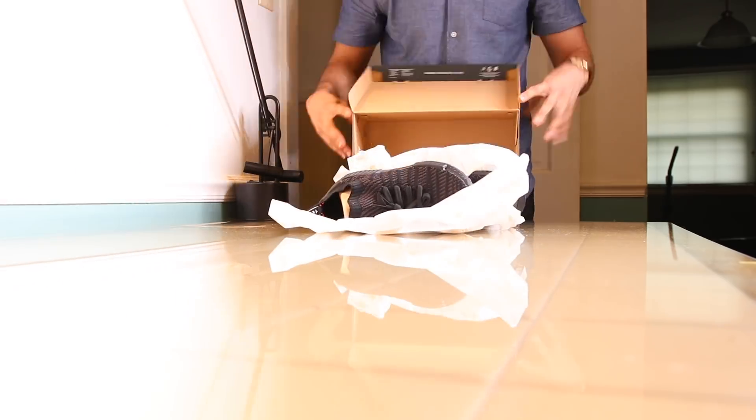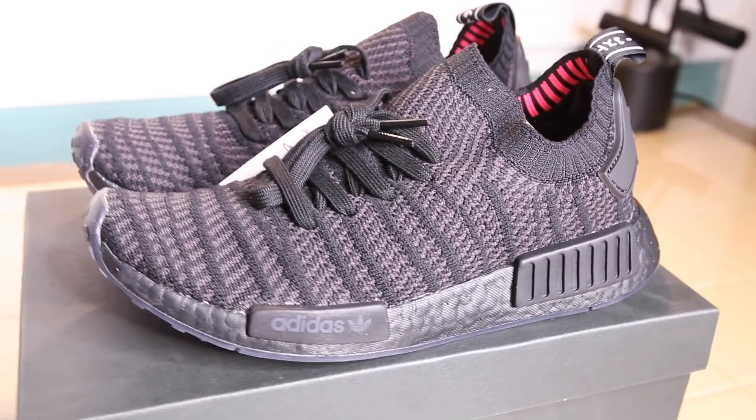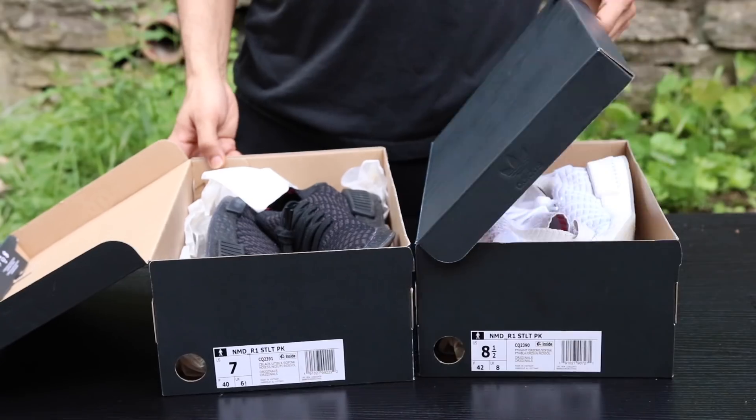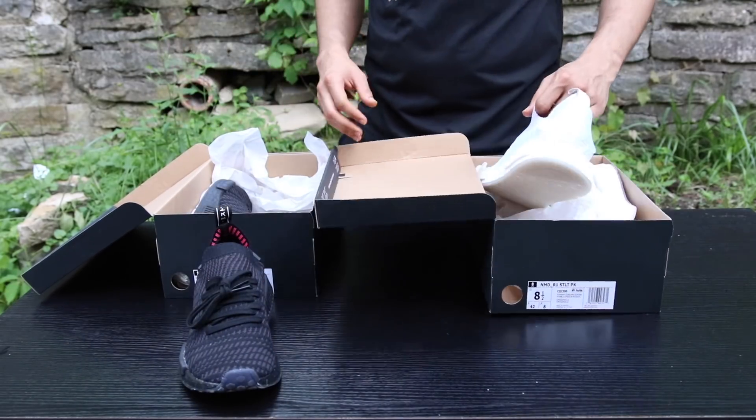For me to get my perfect size on this shoe, I literally had to go through three different sizes just to get that perfect fit. When it comes to sneakers, I wear between eight and a half and a nine. Adidas literally has the weirdest sizing — on Yeezys I'm a size nine, on Ultra Boost I'm eight and a half, and pretty much all other Adidas I'm eight and a half.